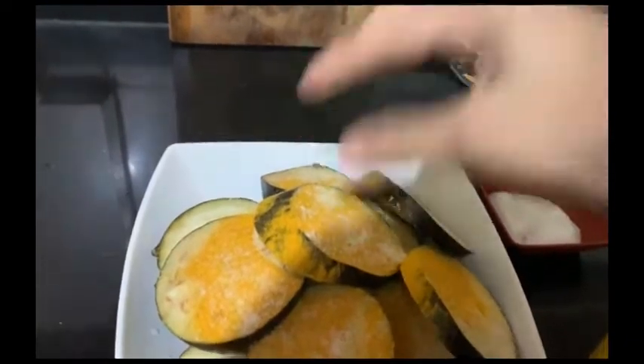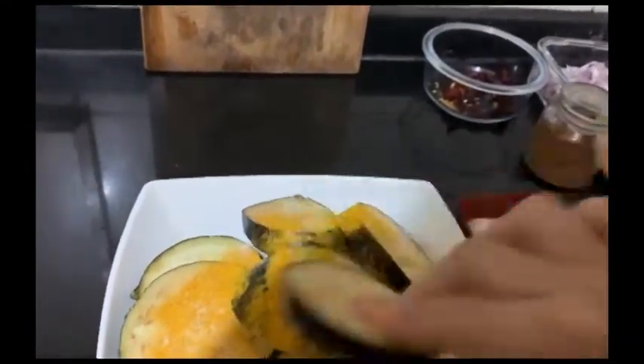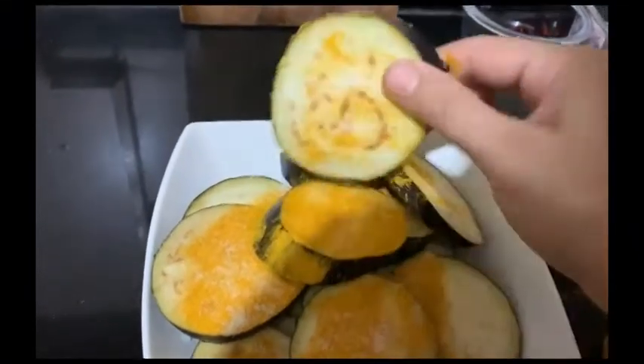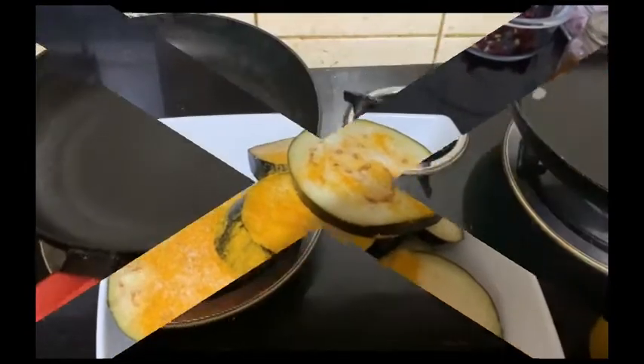I will marinate it for 15 minutes and leave it so that the baingan will absorb the flavor well. Let's start.